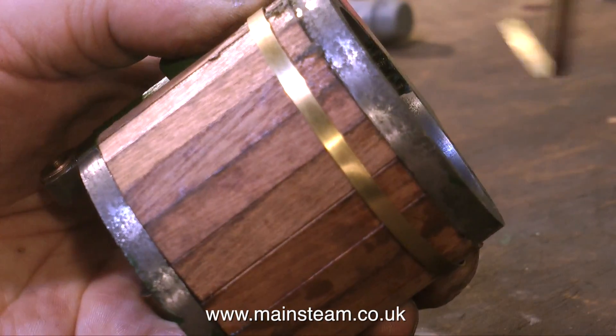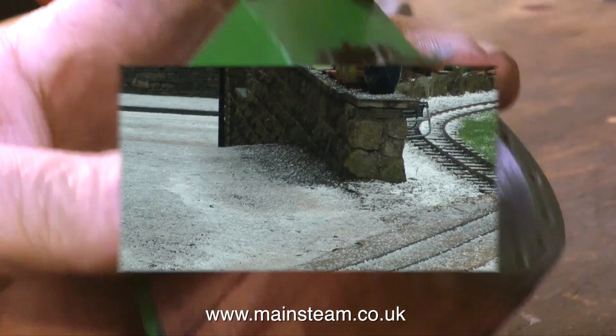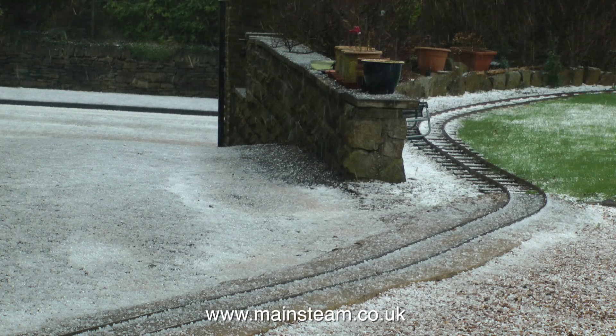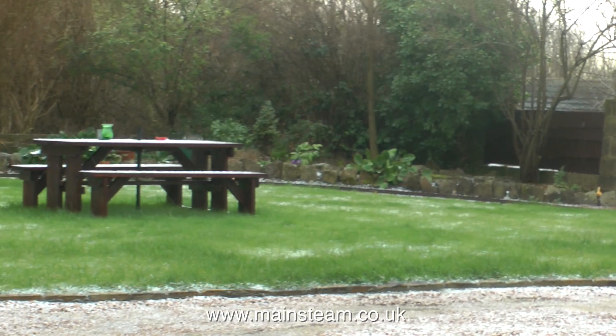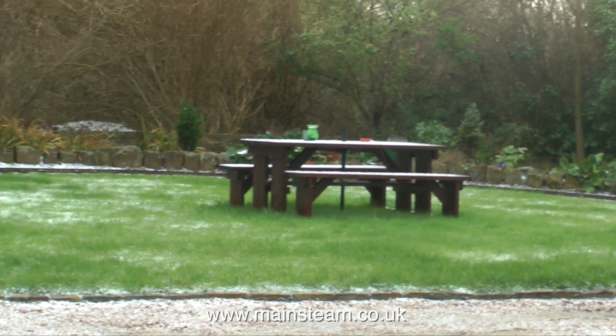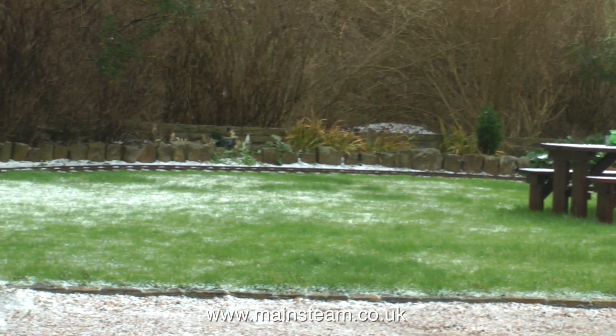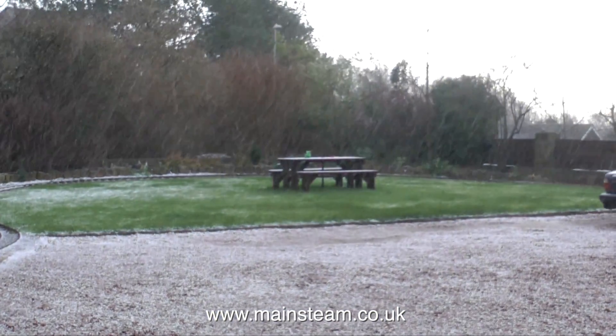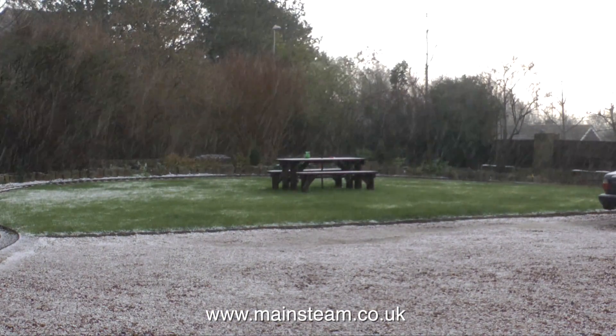This is of course not the finished product — it all needs sanding, and I do that outside. Looking at the weather, it's terrible; this is the 30th of January 2016 in Dewsbury, West Yorkshire, United Kingdom — it's really grim up north. So that's it for now; I'll sand this down when the weather gets better. Thanks for watching, I hope you found it useful.